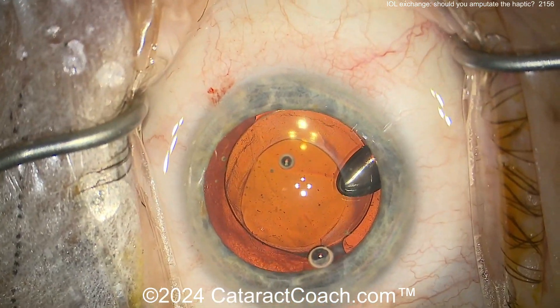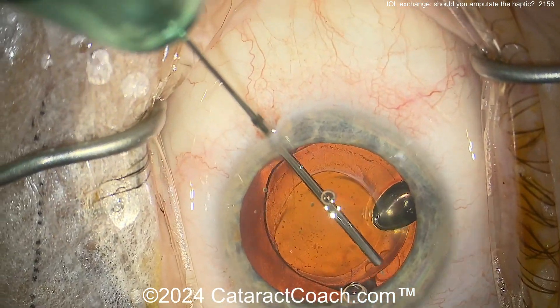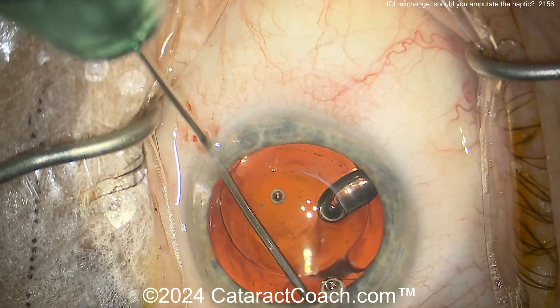You better be there — we're going to have a great time. If you're going to the ASCRS meeting, you absolutely need to come to that course.